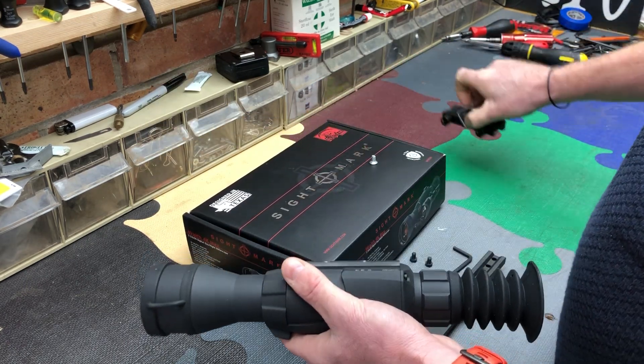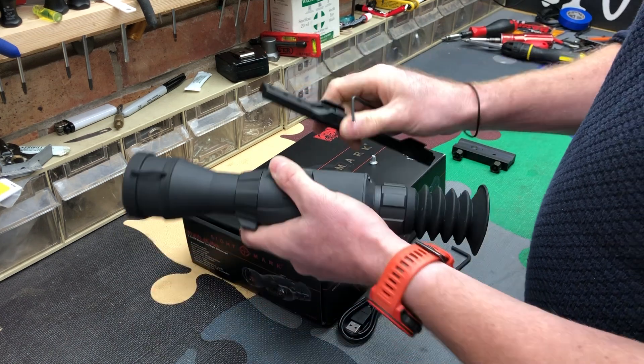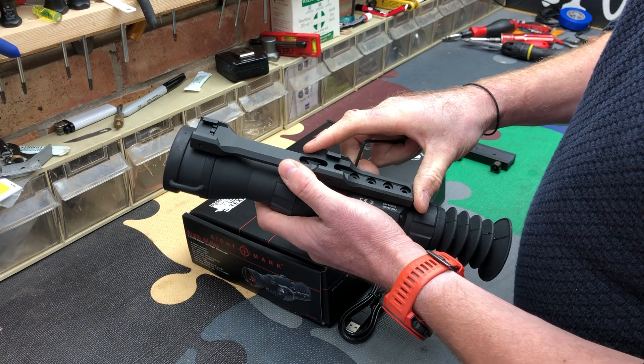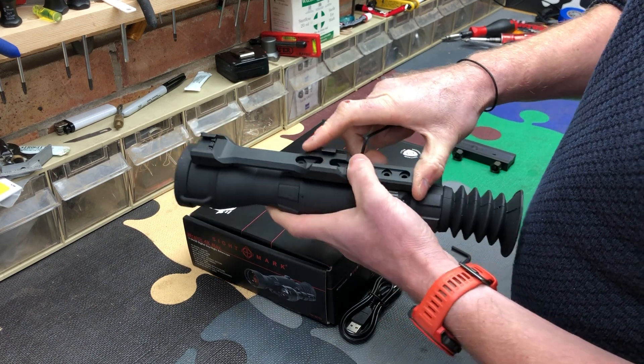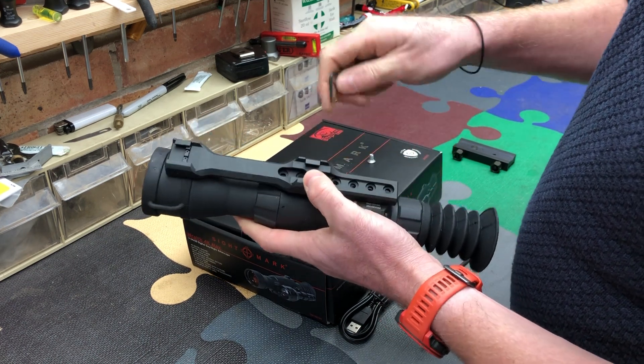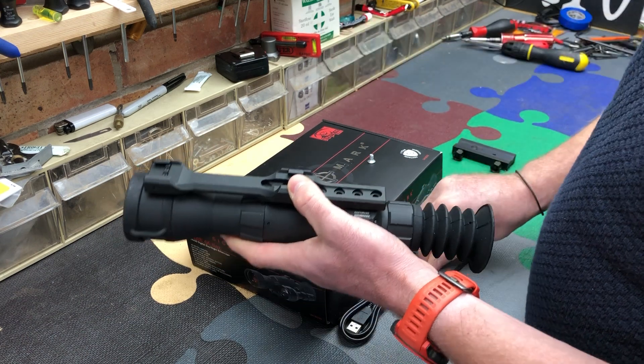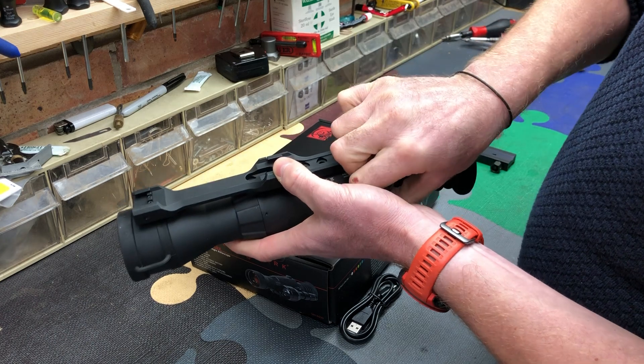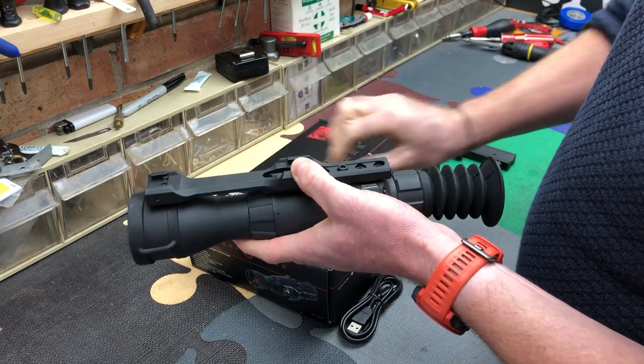I can't remember the exact setup I had before, but I think I was in hole three and hole five. These have now got the correct screws supplied with them.